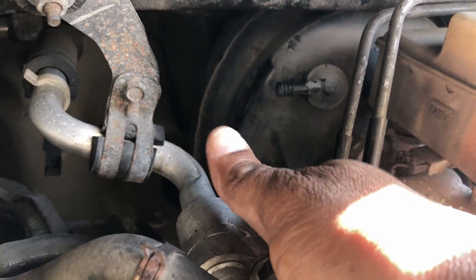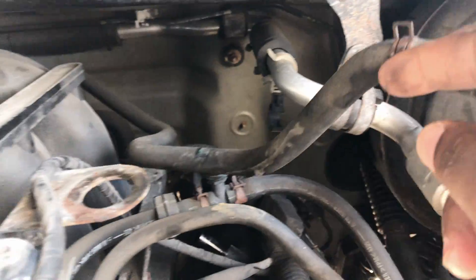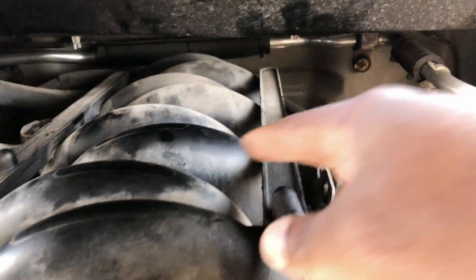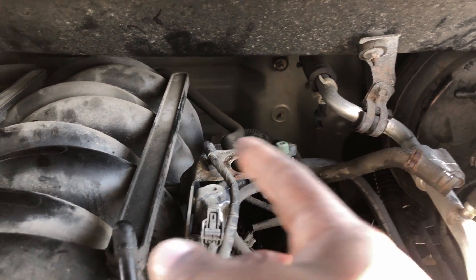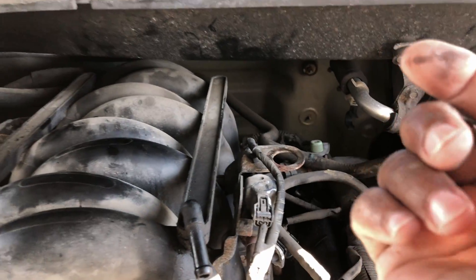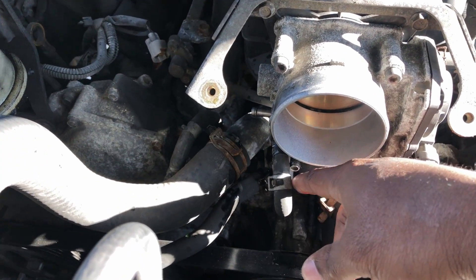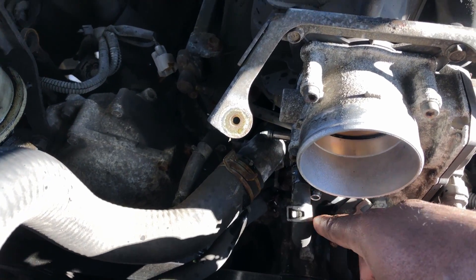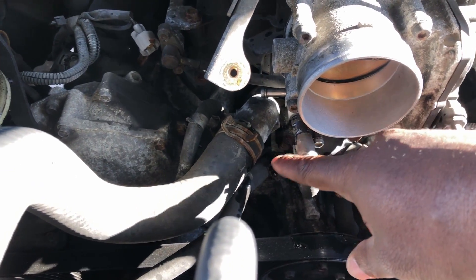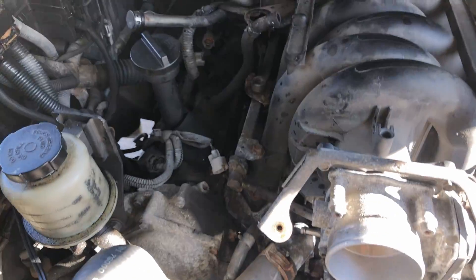This brake booster line you gotta take off because it runs on the back of the intake manifold. I took it off there so when I pull all this out it's gone. Also these cooler lines — you gotta take these off. You're gonna lose a little bit of antifreeze but it's no big deal.